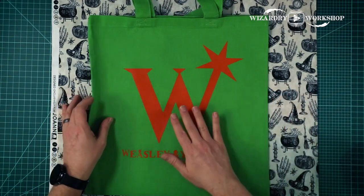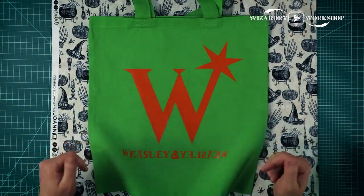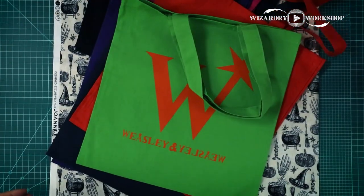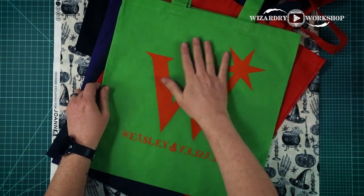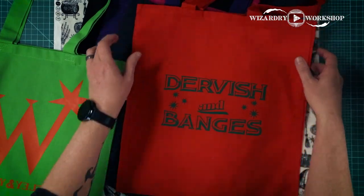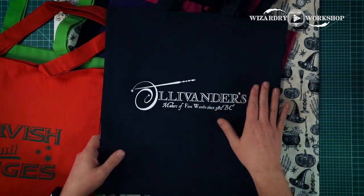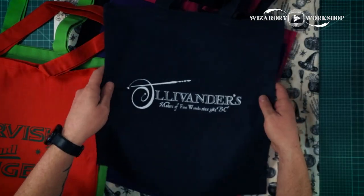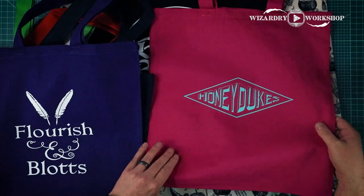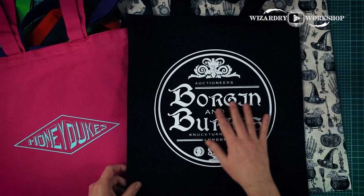Let me know what you guys thought. I think this was an easy method and it turns out looking really good, so if you have a Cricut, I definitely suggest doing this. Let's go ahead and do the rest of these. And there we go — we have a Weasley's Wizard Wheezes, which we just made. And then here are the others: we've got Dervish and Bangs, Ollivanders — and this is not black, this is navy blue, it looks kind of black in the camera — Flourish and Blots, Honeydukes, and my personal favorite, Borgin and Burks. I think this one turned out really good.